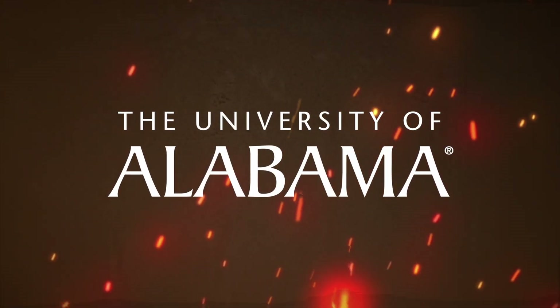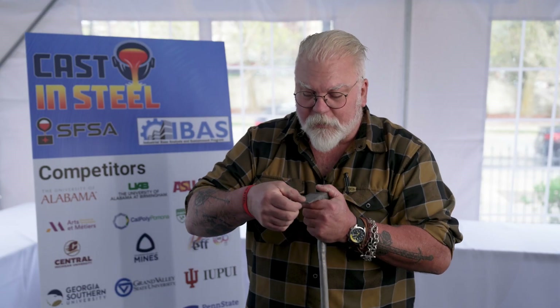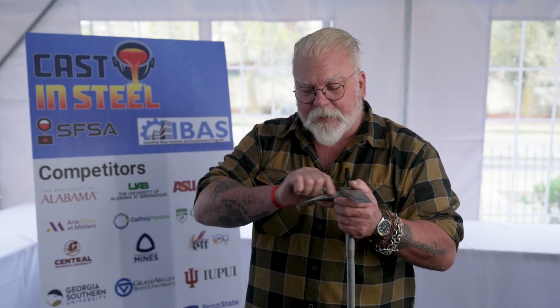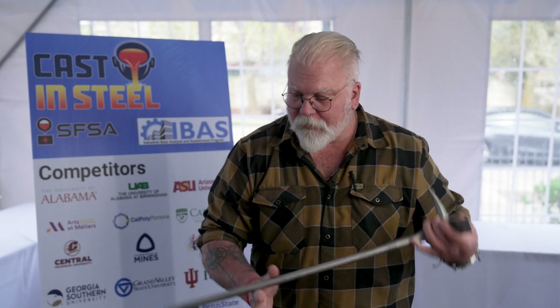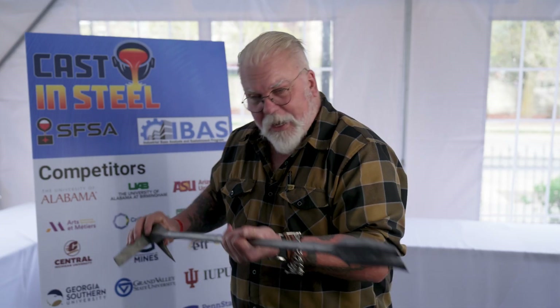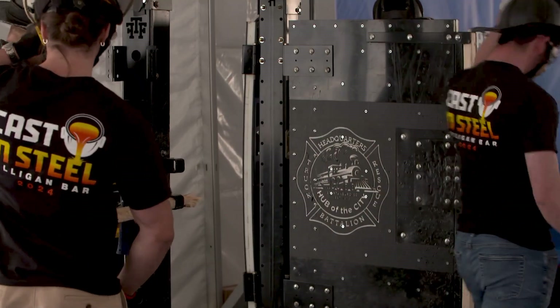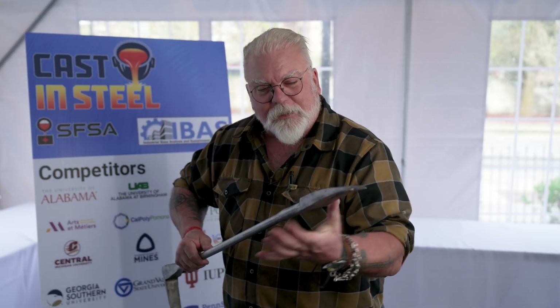Our next piece is from the University of Alabama, the Poor Souls. The components are all here, but we don't have the curvature to the ads. You can see where it actually deformed a little bit. And this pick is a good inch and a half too short. Also, the forks down here — having a wider fork allows you to torque that to open up a space, open up a gap in a door or a window, whereas the thinner it is, you don't have that leverage to do that, and that's a problem.